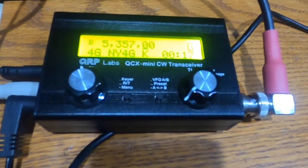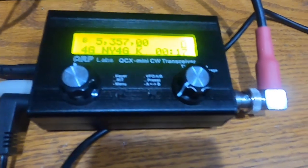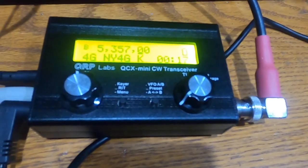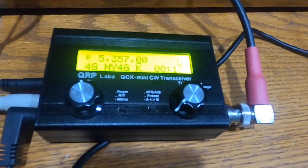That sends your CQ message. Say you're on a summit and instead of keying in your CQ with a paddle, you can just send the preset message by doing a long press on the rotary knob.